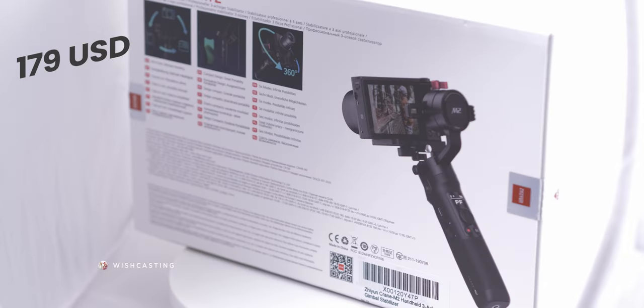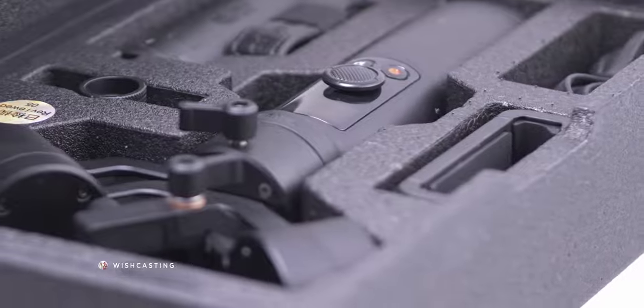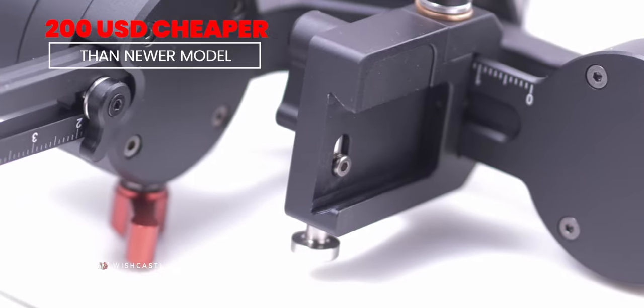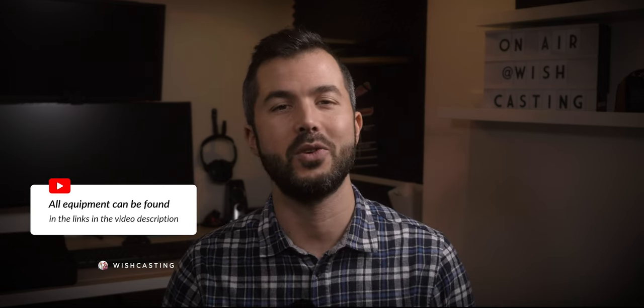I love this gimbal. It performs better than the Inkey Falcon — you can check that video review in the description below. But the fact that it's heavier, more technical, and more complicated to use makes it my second choice for action cameras compared to the Inkey Falcon. But for a pro camera, I would definitely use this. Do I recommend the Crane M2? Absolutely yes. Do I recommend upgrading to the M3? Not for a $200 difference. Why put extra money into a more expensive gimbal when you have such amazing results on this one at such a good budget? All links to the gimbals and accessories are below — if you use the links, you'll help our channel grow, so thank you very much if you choose to do so.